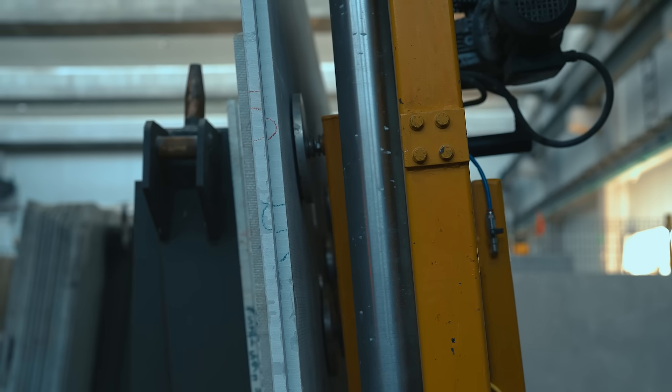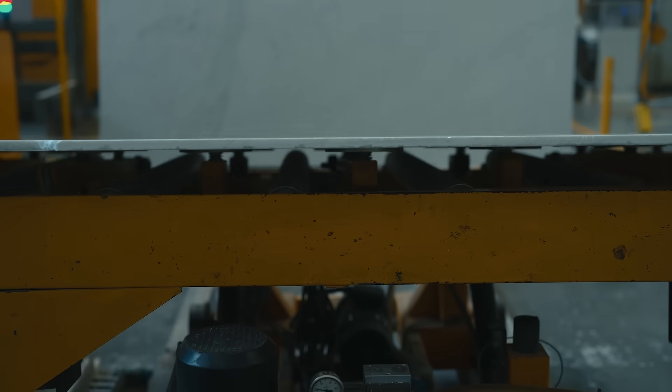We believe in transparency, so when we say 20mm, we mean it. This method not only keeps the thickness consistent but also strengthens the slab.